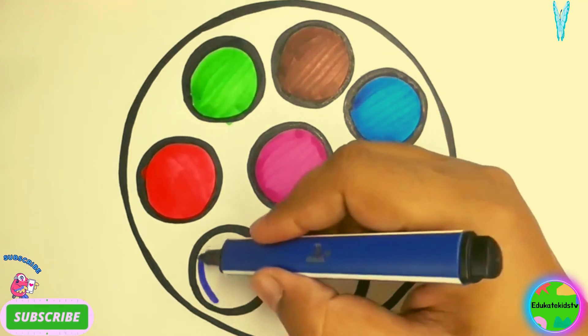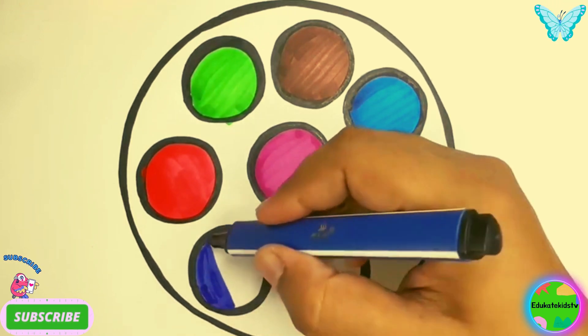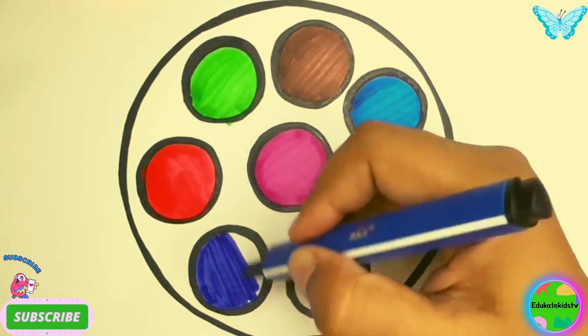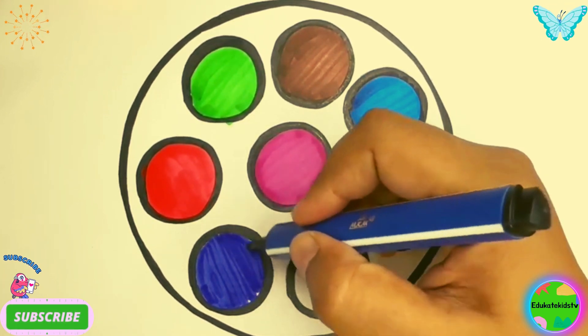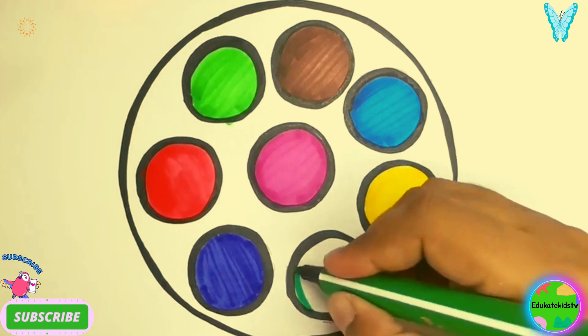Blue color, dark blue color, dark green color.